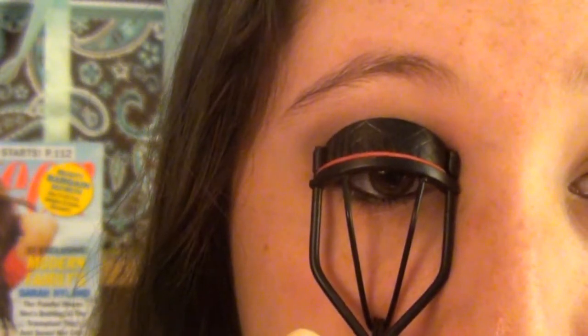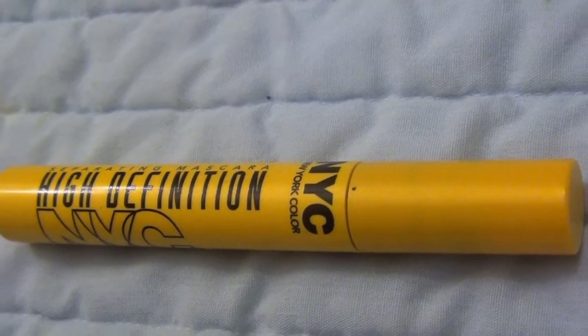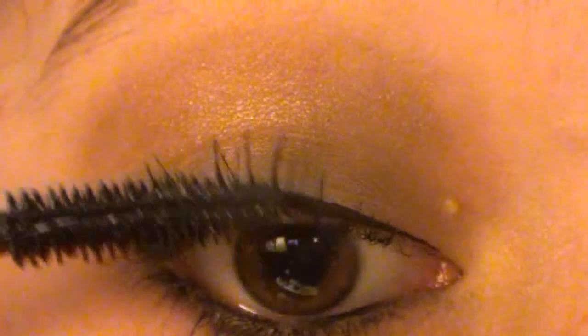Next I'm curling my lashes with a Revlon curler. For mascara I'm using the NYC separating high definition mascara and applying one coat to my lashes. Katy was wearing fake lashes in the video, but I'm imitating that look with this volumizing and thickening mascara.